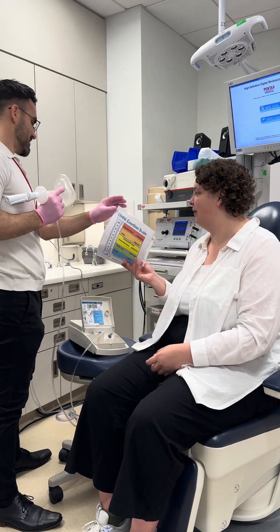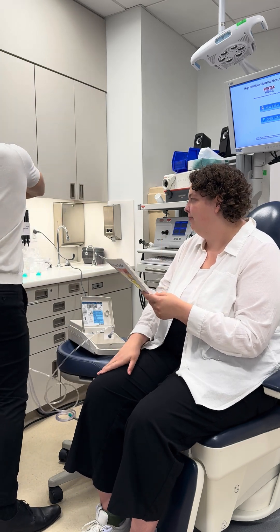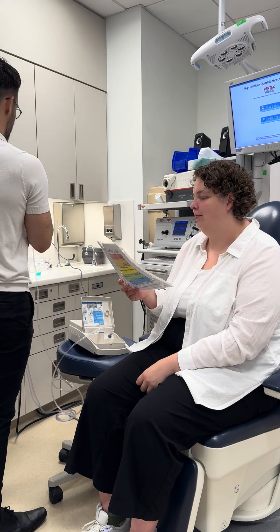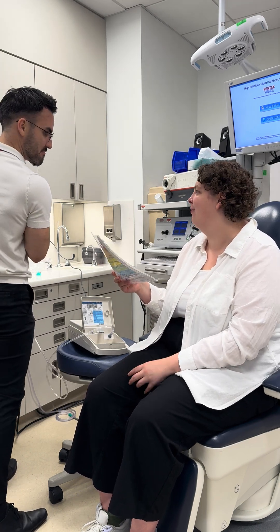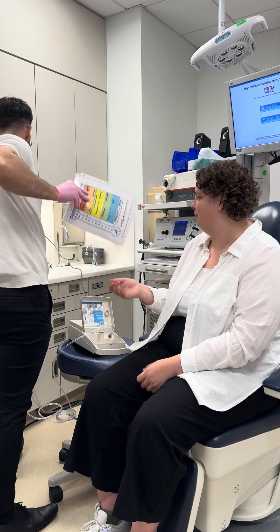Zero to ten for your urge to cough? 0.5 again. And did you feel any sort of tickle, burn, or irritation? Yeah, I felt a small tickle. Say 0.25 to 0.5. All right, great. Excellent, thank you.